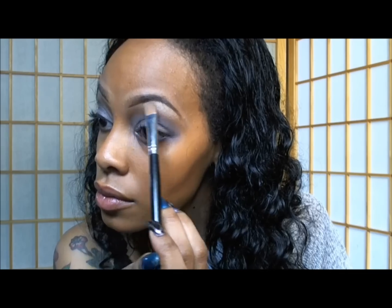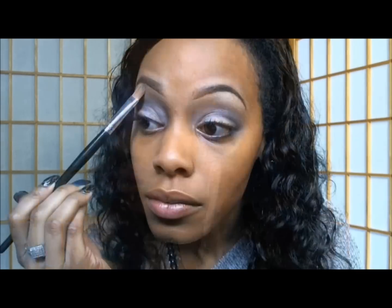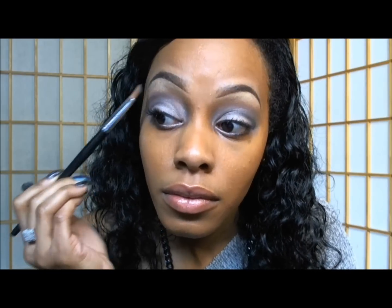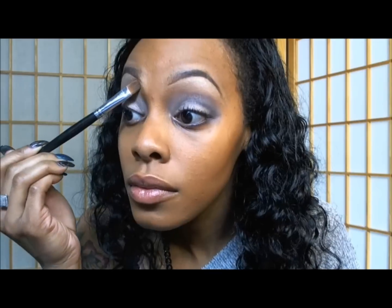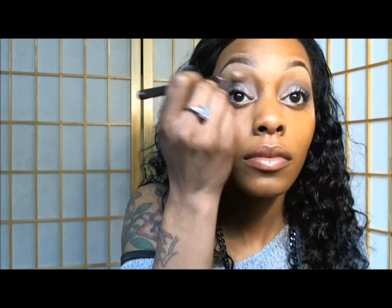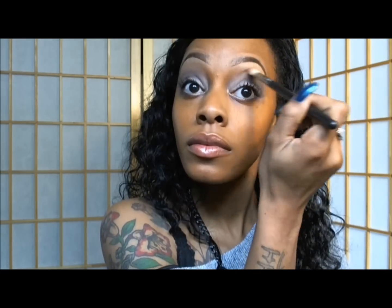Now I'm applying my highlights — I'm using rice paper as my highlight and I'm applying it right on the brow bone where my arch starts, patting it on using my MAC 249. Now I'm just blending the colors in together with a little soft brown using my MAC 217 brush.